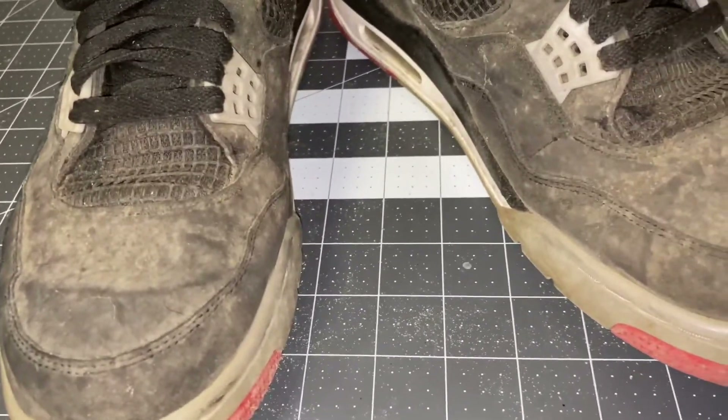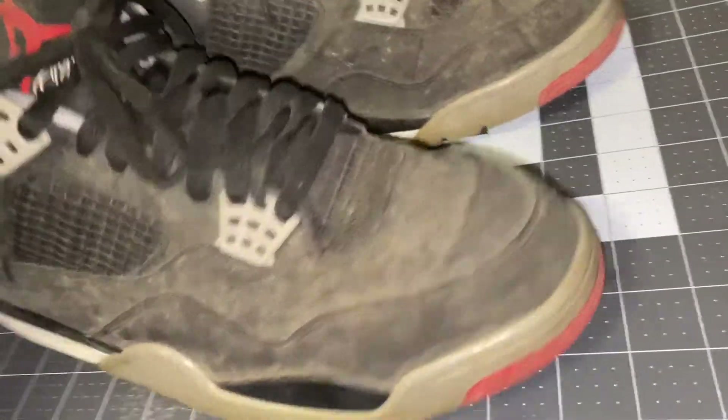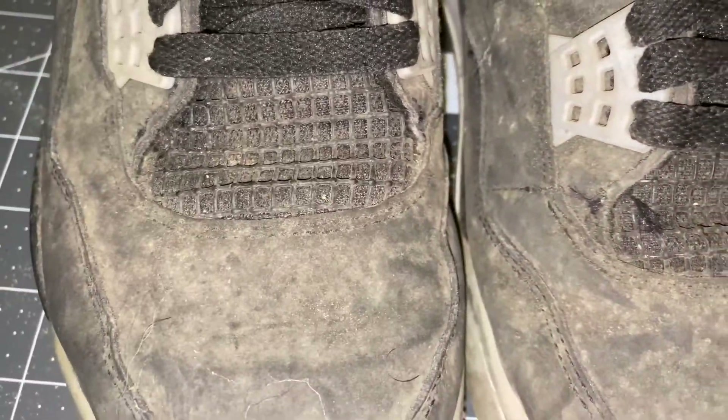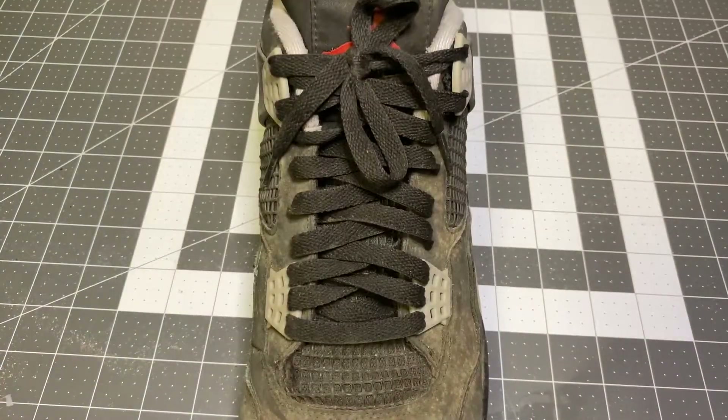This is gonna be a fun restoration — some cleaning, some detailing, unyellowing. I don't think the midsole is gonna be repainted, hopefully not. You can see what we have going on right here, brought in by a customer. I did not dip them in dirt — I know people do that but everything I do here is legit.